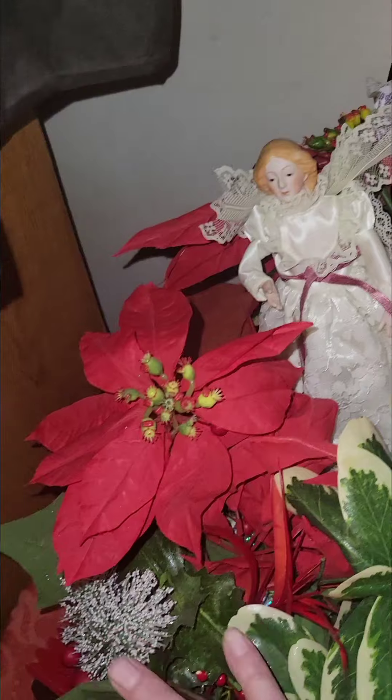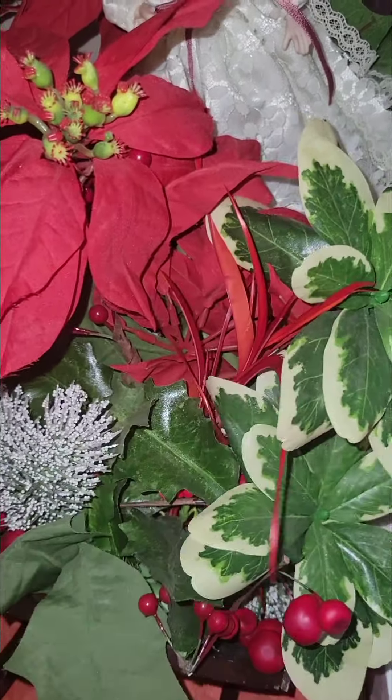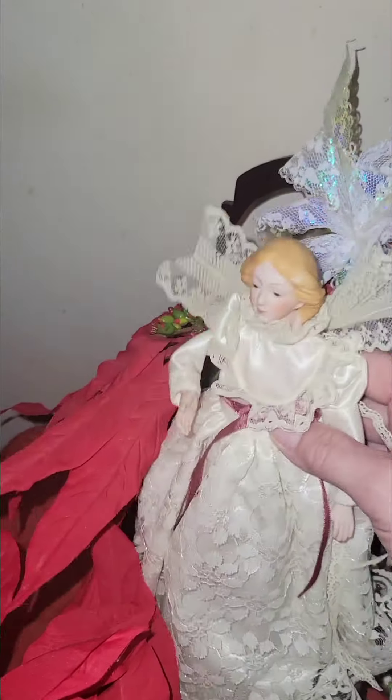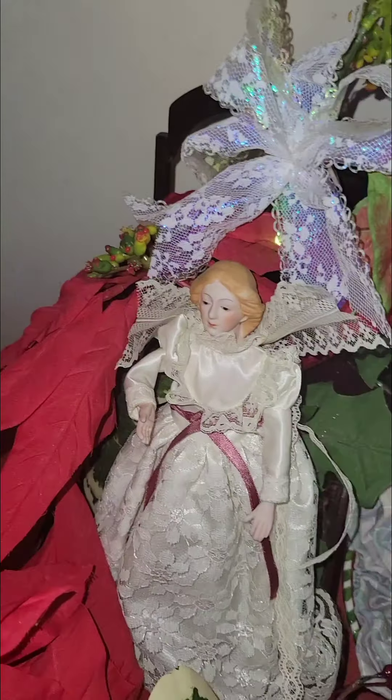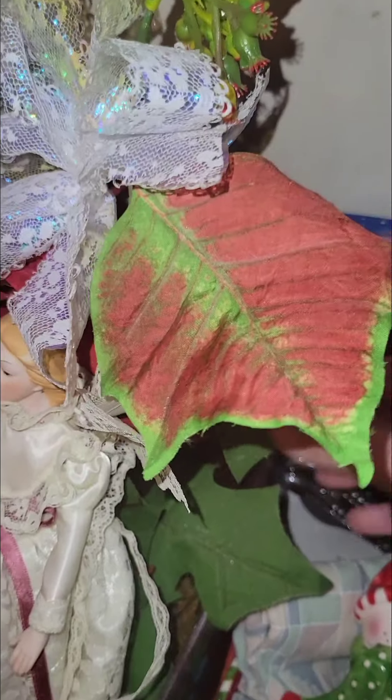So she put this Christmas arrangement together and as you can see it's not really in the best condition right now. I imagine when she first did it, it was absolutely gorgeous. She had this angel sitting in here, and I put this bow up here because I can't remember where it was. It's worn out, so I think what I'm going to do is repurpose a lot of this stuff, maybe put it in different places or change it around a little bit.